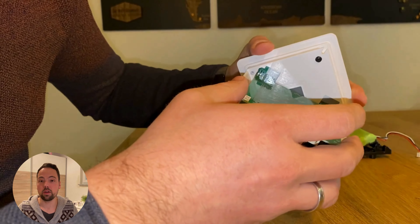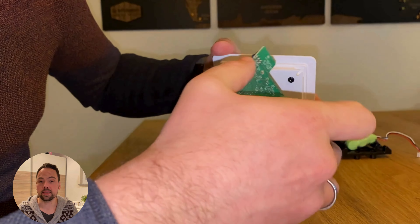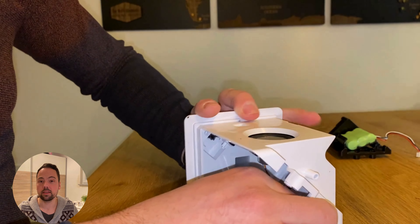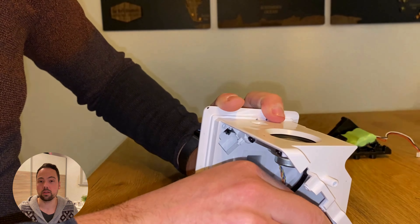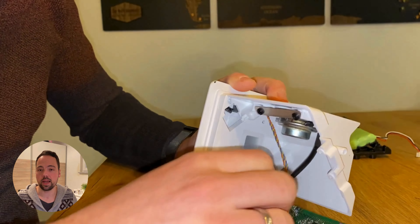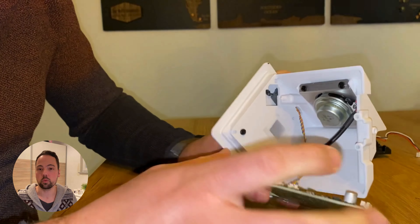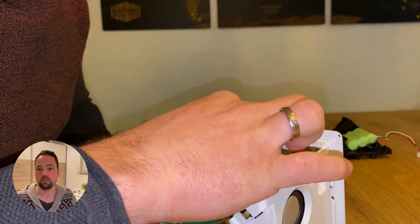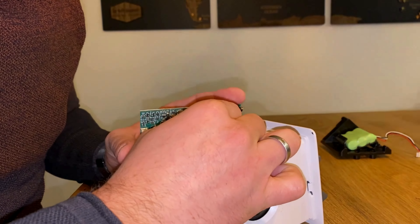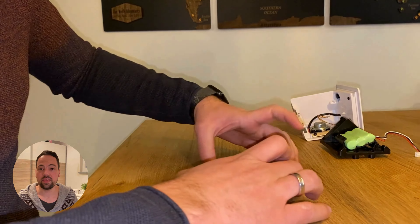Now that the battery holder is removed, we can continue pulling out the PCB from the white plastic housing. But as you can see, the PCB is still connected to the housing with two cables. These two cables connect the PCB with the speaker on the one hand, and with the buttons and the NFC tag reader — which reads out the NFC tags from the Toni figures — on the other hand.